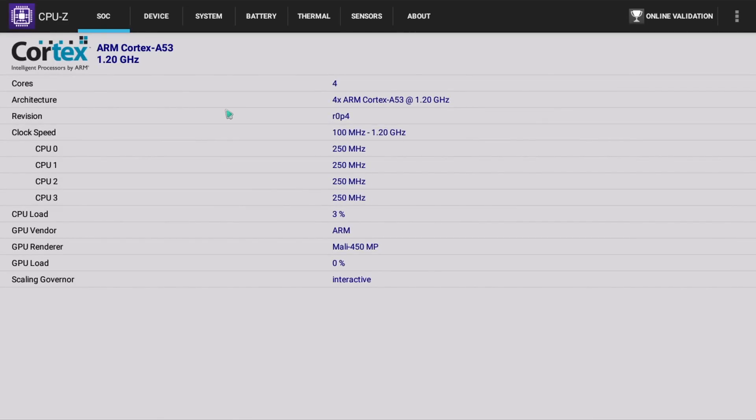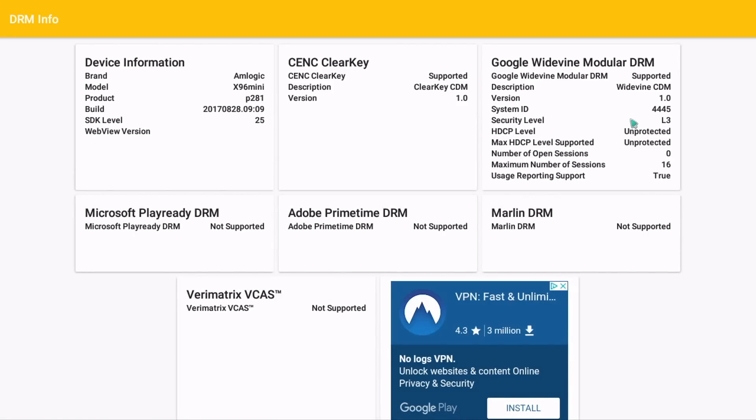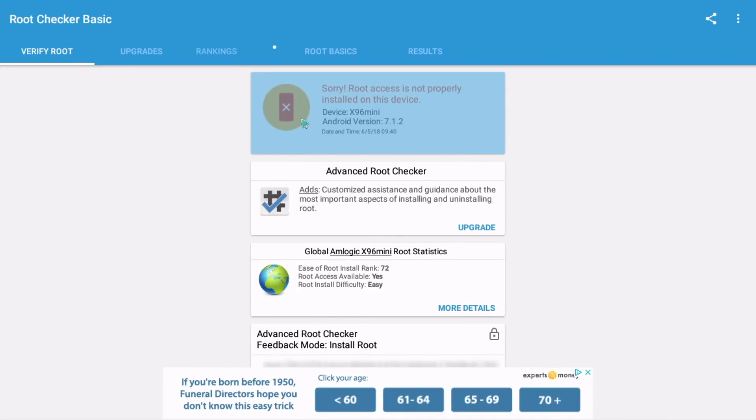In terms of specifications, it's running the Amlogic S905W with 2 gigabytes of DDR3 RAM, 16 gigabytes of flash storage, running Android 7.1.2. For benchmarks, which I've already tested and will show on screen, starting with DRM it has Level 3 as usual on this kind of box. It is not rooted.